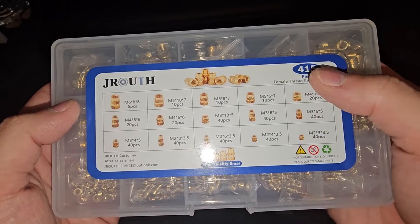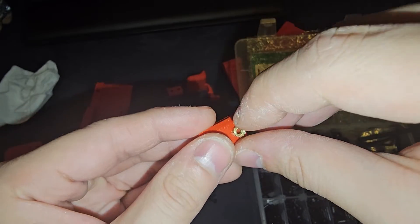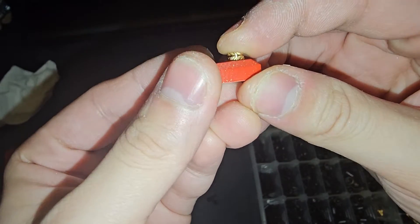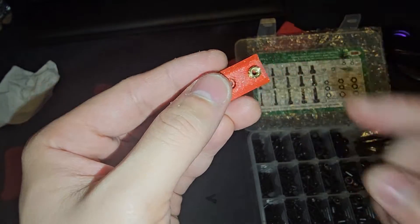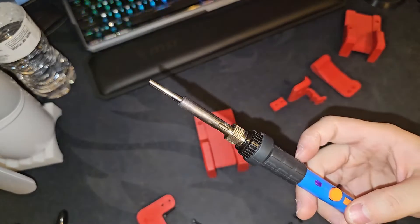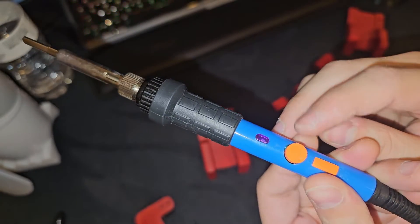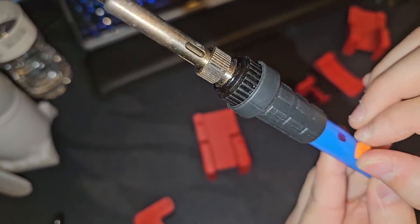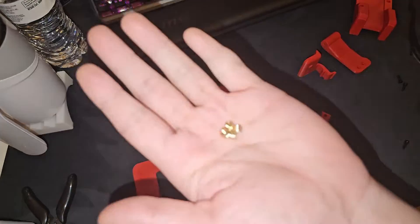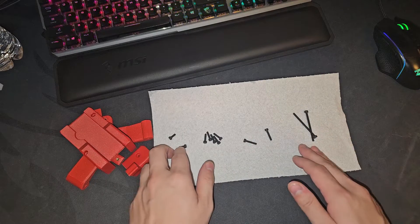You're supposed to place the heat insert on the hole and then heat-press it so it goes down into your part. I've got my soldering/welding tool here — it heats up very hot so I have to be careful. The temperature display fell off so I'm going from memory. For this project we need M4 and M3 heat inserts, and here are all the screws we need laid out on a paper towel.